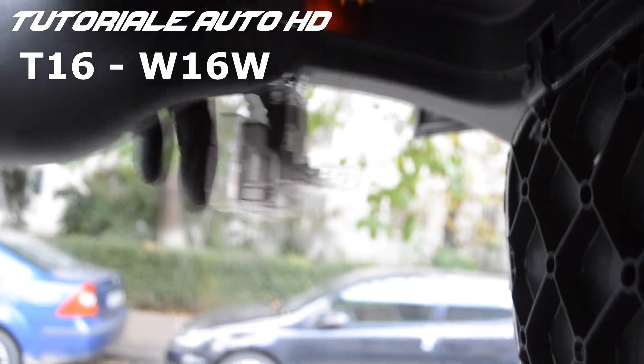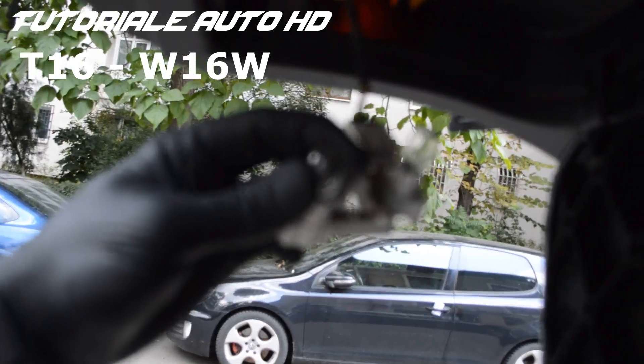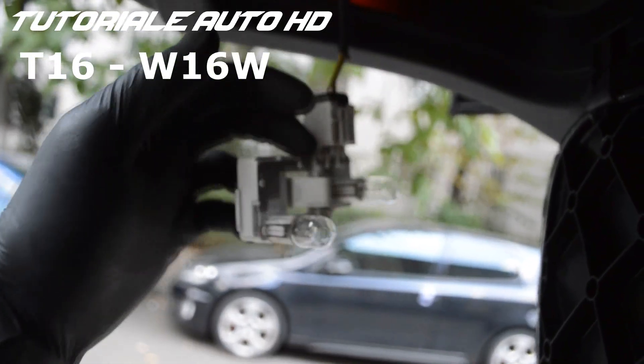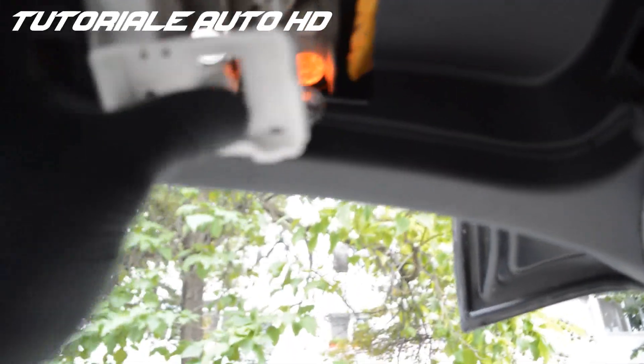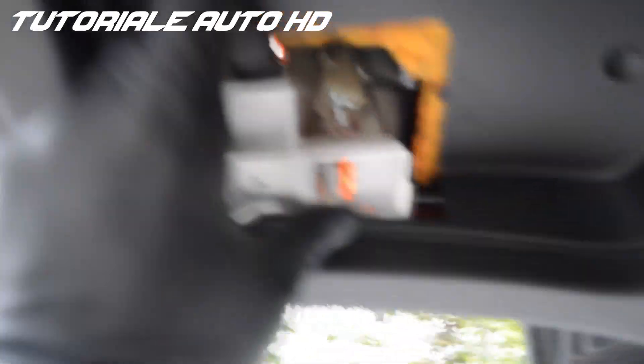This is a T16 or W16W bulb. Put the bulbs into position and press gently.